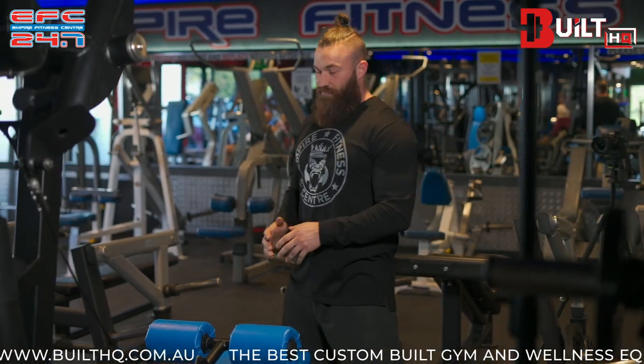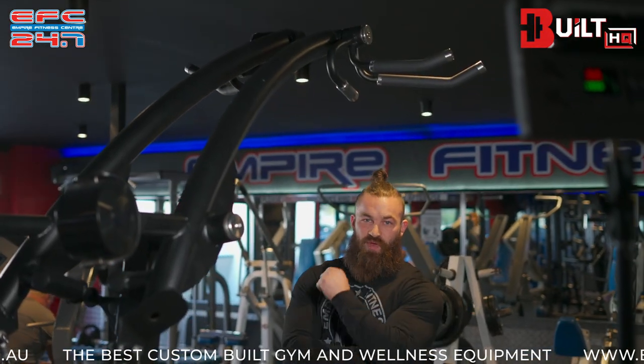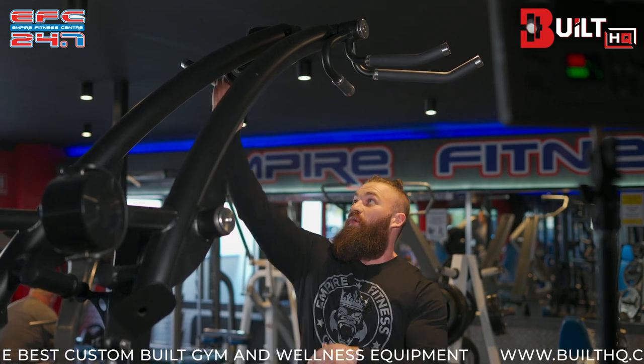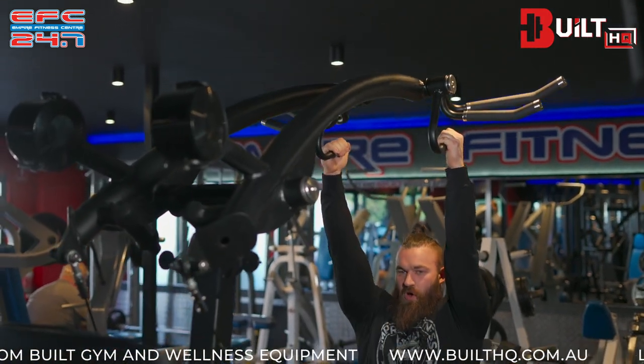The first example we'll go through is how to target the lats. For the lats we want to use the neutral grips — the narrow grips — as that aligns more with the direction of fibers in the lats and with that range of motion. So we're just gonna grip them in a neutral grip and take our place on the machine.